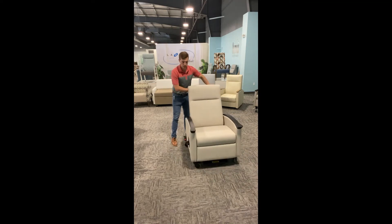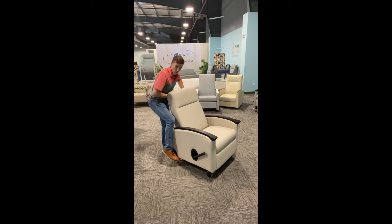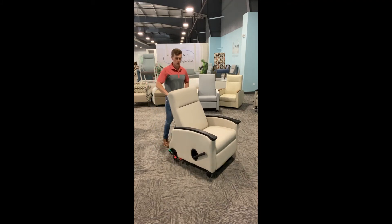And then when I put the red pedal down, it's going to lock the back two casters in place so you can't move this anywhere.